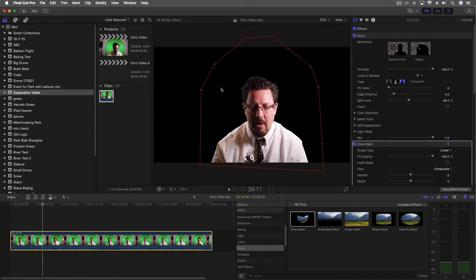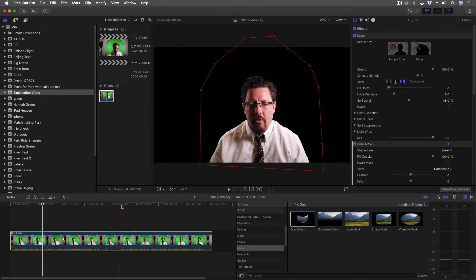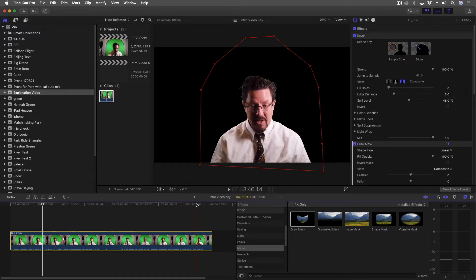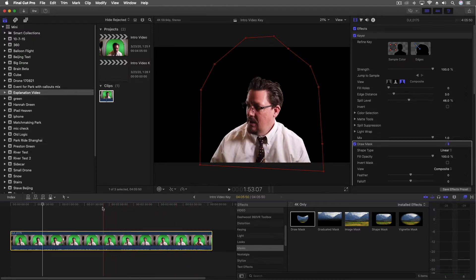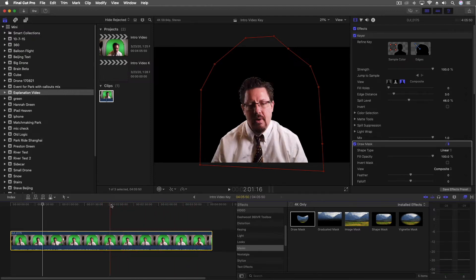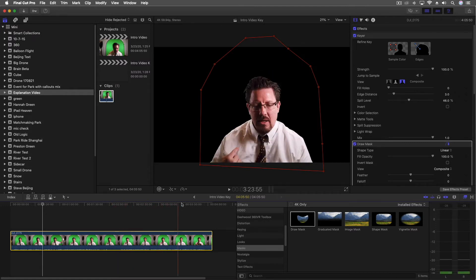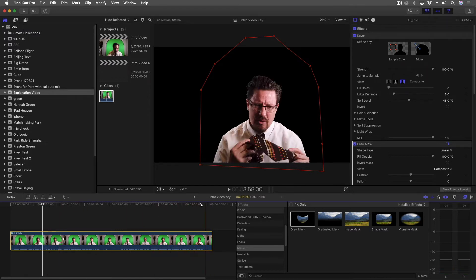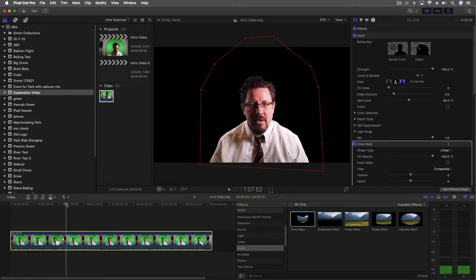Every once in a while you do see a shadow coming in there, and a lot of that's because I'm doing things a little differently and leaning around. I'm not going to worry about that, especially in an explainer video like this, because I'd have a different expectation for what I'm doing if this were the full video — I wouldn't be moving quite the same way or leaning in the same way. You can see I'm reaching off screen a few times.